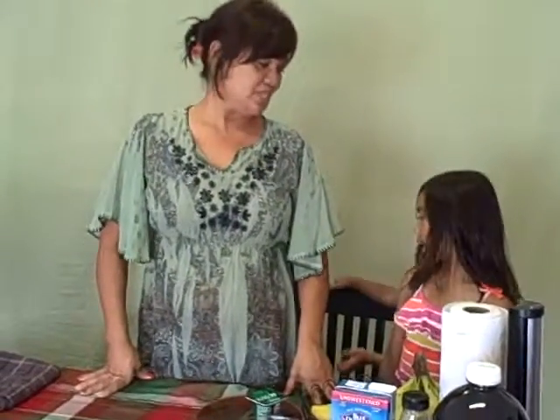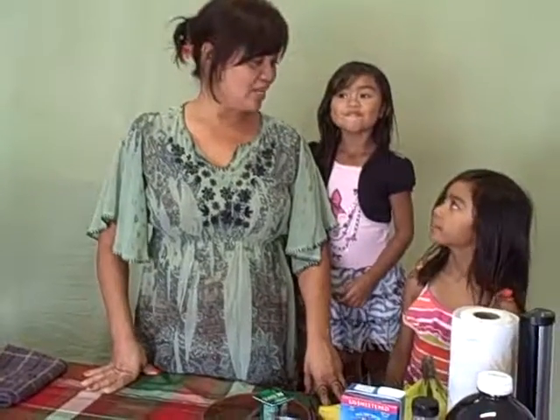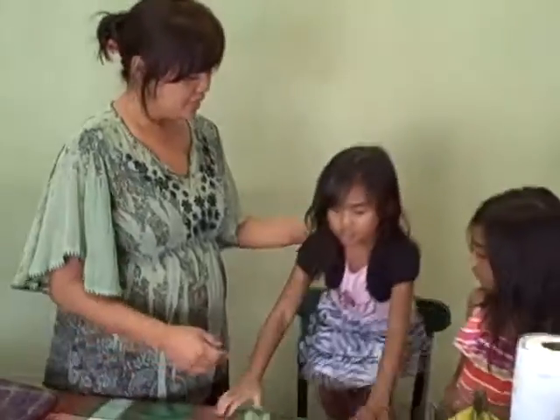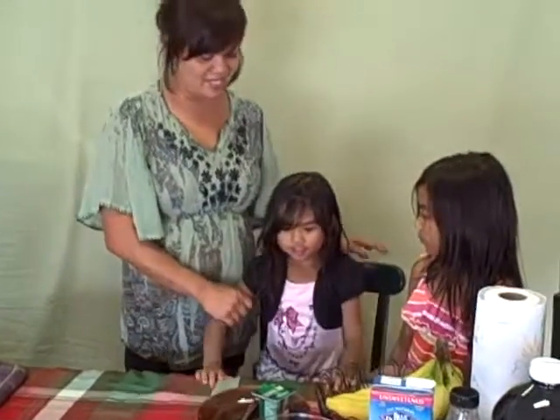Today I want to call my two little ones — I have Angeline, I call her Angie for short, and Haley. They're gonna be my assistants today as we make this ice treat called the strawberry banana frozen treat. You guys are gonna help me make it, okay? Let's get started.